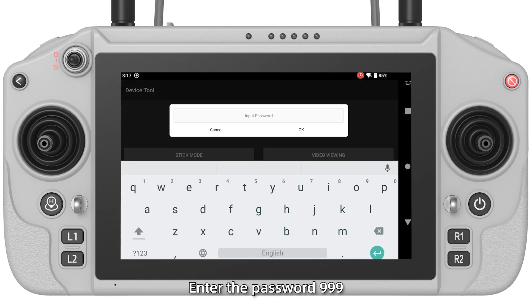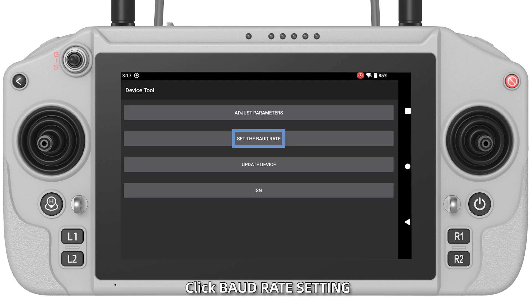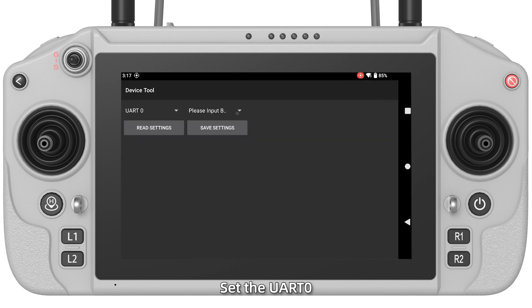Click Assistant App Advanced Options. Enter the password 999. Click Board Read Settings. Set the UART 0 to 115200. Then click Save Settings.